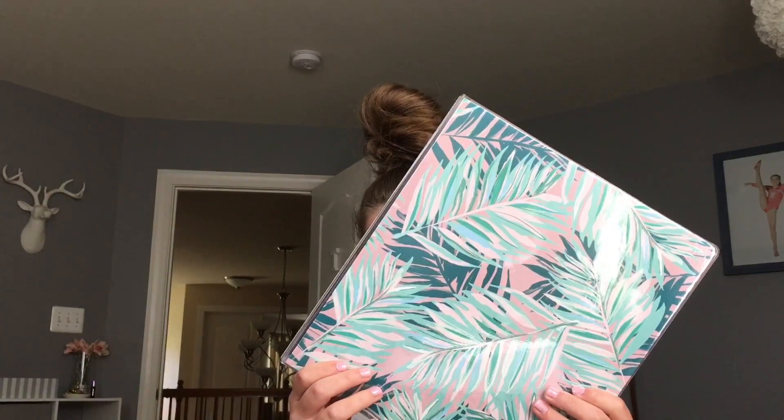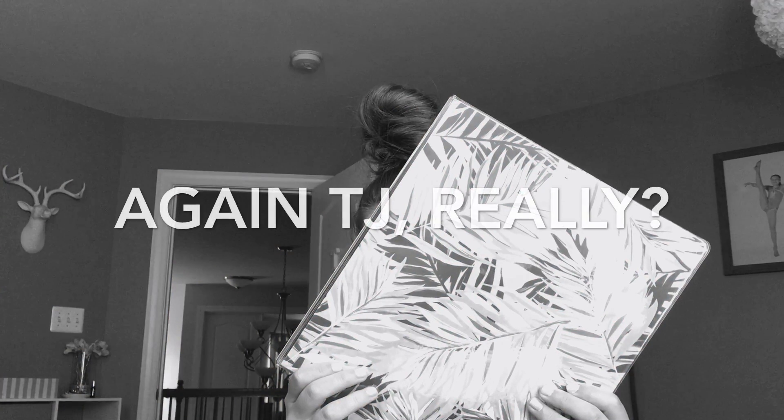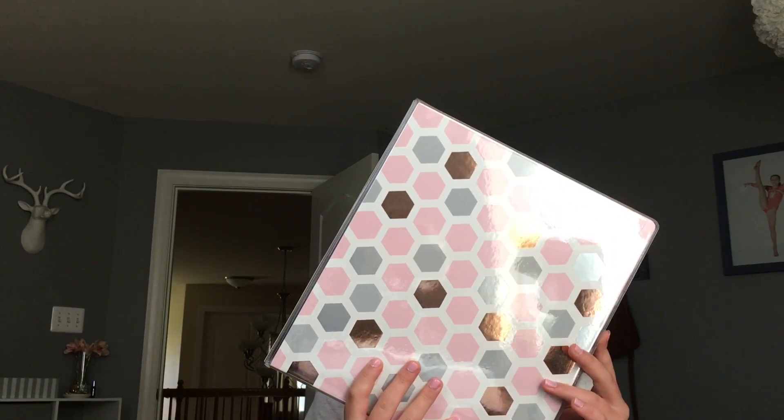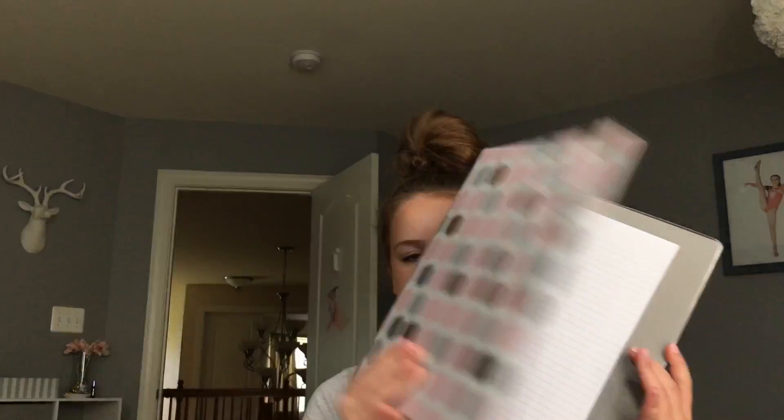We have this binder — this is my math binder. It has regular paper and in the back there's graphing paper. I think this is super duper cute.